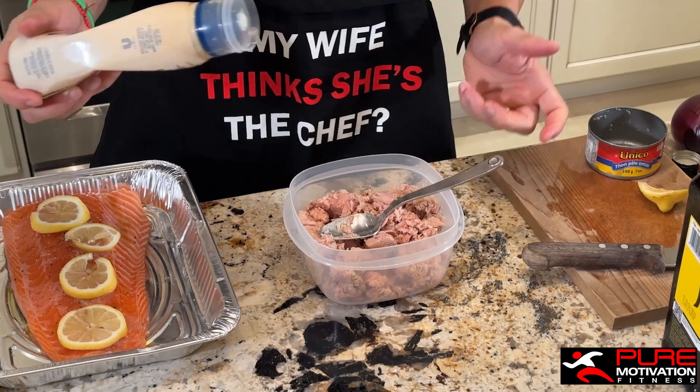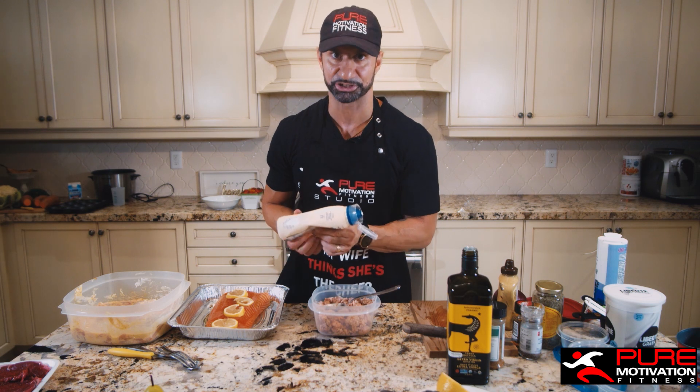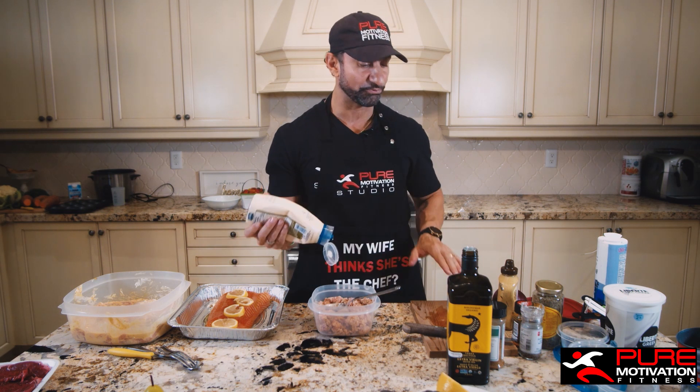Now I'm going back to mayo. This is where people get afraid of putting mayonnaise in their food — mayonnaise won't spike your blood sugar. Foods like bread, pasta, grapes, and candies are what spike your blood sugar. I put four cans of tuna in here.